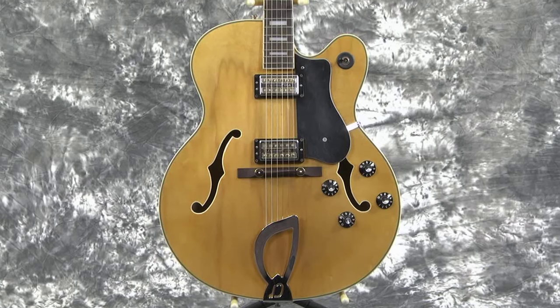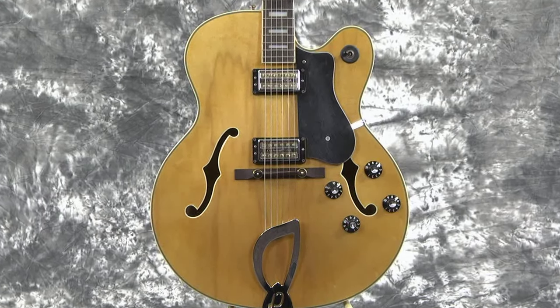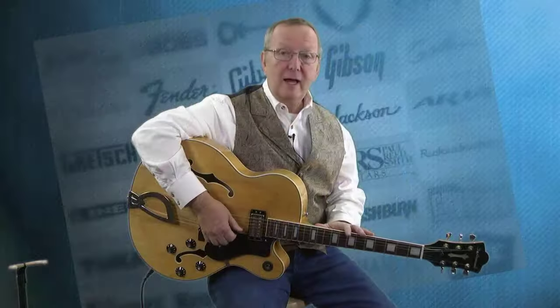Going back to 2001, they built some of these, and I'll tell you what, I've seen two of them in town. I loved both of them. This one I was able to get my hands on finally — it took me about six months to talk the seller into selling it to me, but I finally got it, and I'm real happy to be representing it.